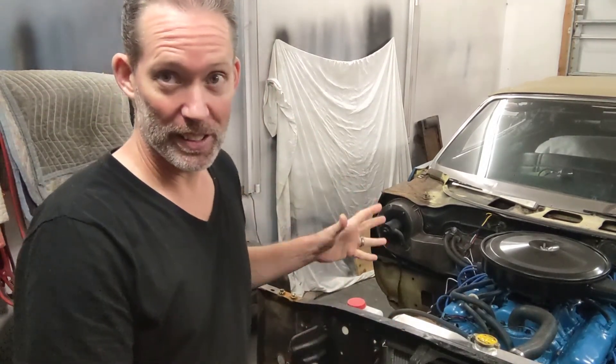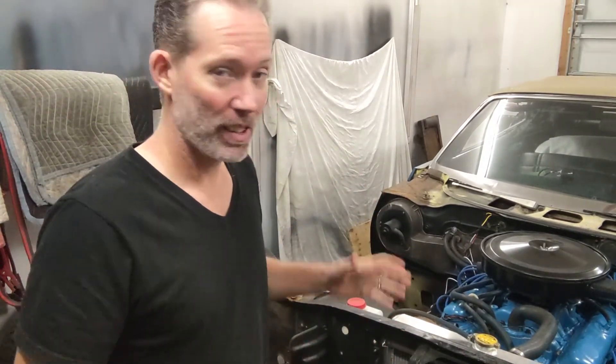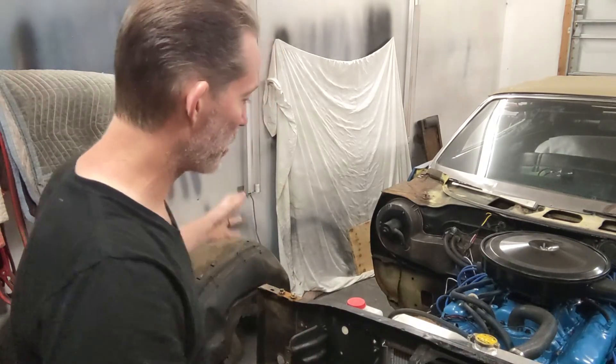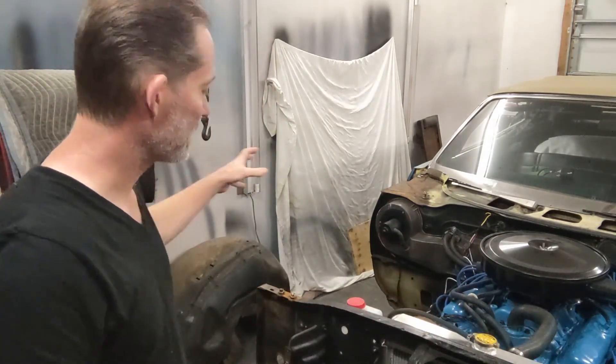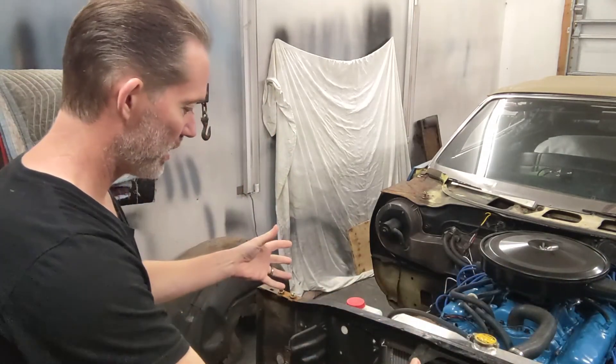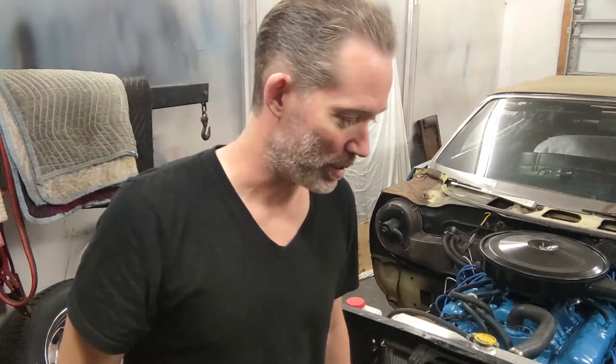Welcome back to Rustaholic. I'm Patrick and we're trying to finish this 69 Fury. We are less than a week from Daytona, so we got to put everything back together and hopefully we can actually make it there. That's the goal. We're going to jump right into it — trying to get the inner fender on, the actual fender, the front grill, these types of things. Hopefully that'll go smooth.